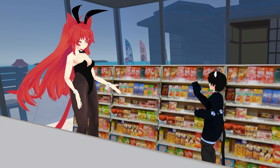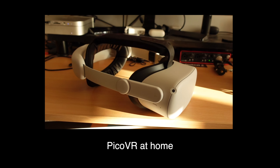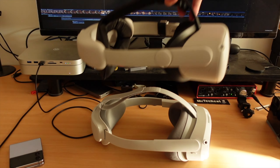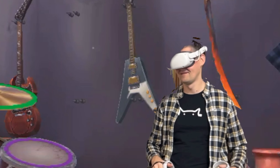Mom, can I get Pico VR? We have Pico VR at home. So I turned my Quest into a Pico headset. Look, it's exactly the same. Finally, my Quest does not crush my face.